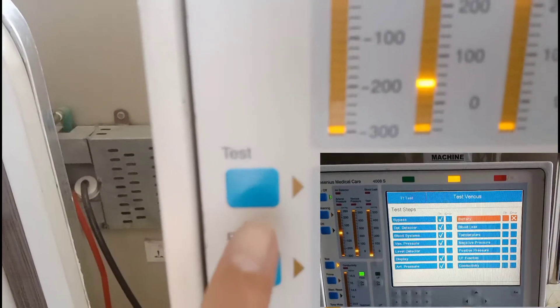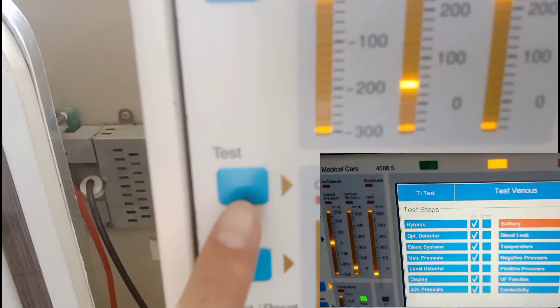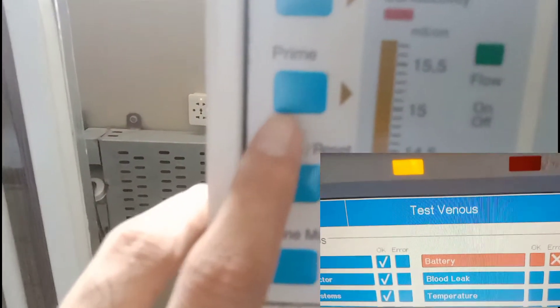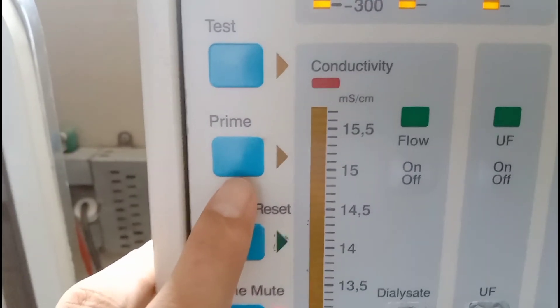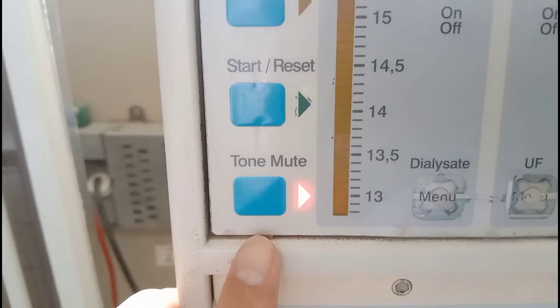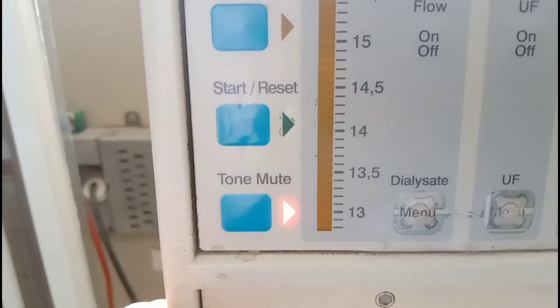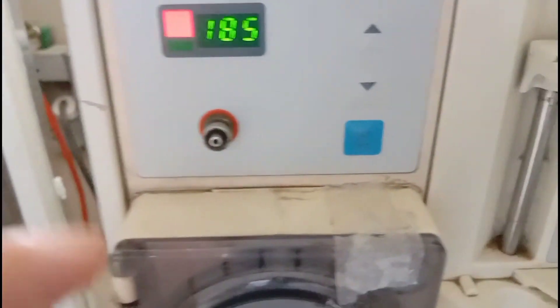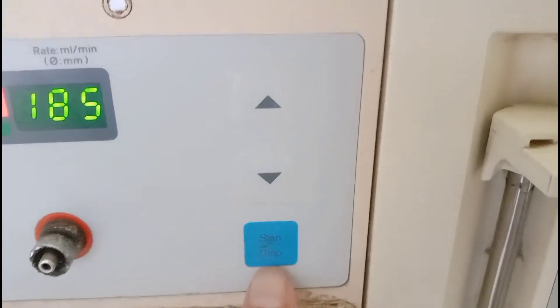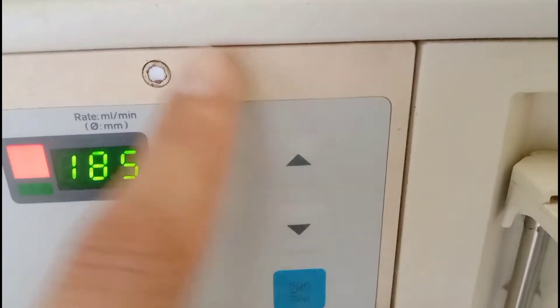Below the single needle button there is an option for test — you can put the hemodialysis machine on different tests, and these different tests are passed before operating the machine. Below this there is a button for prime; you can manually prime the machine by this button. Below here there is a start and reset button, then a mute button.